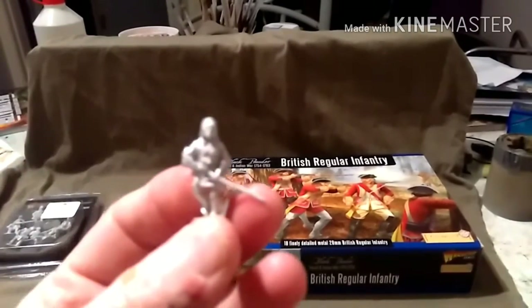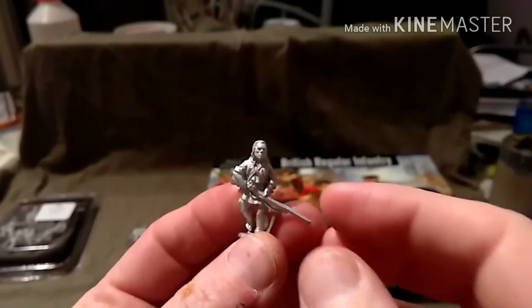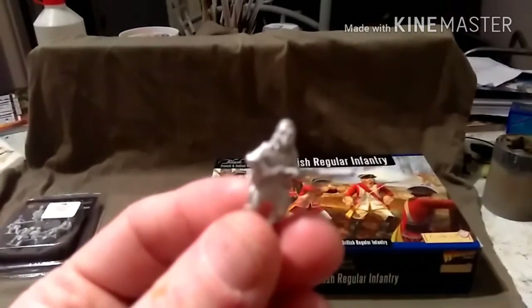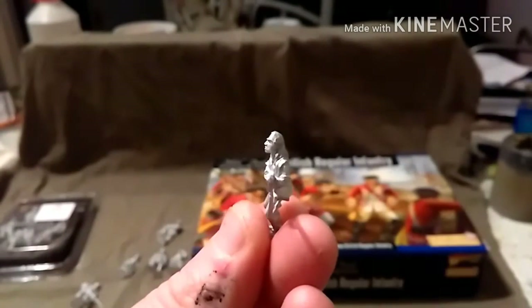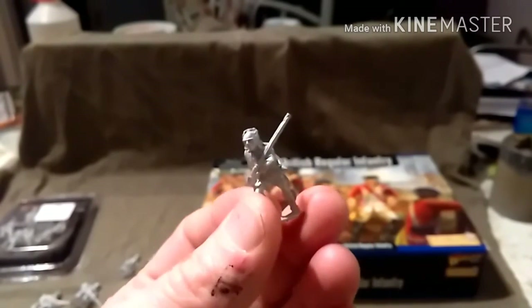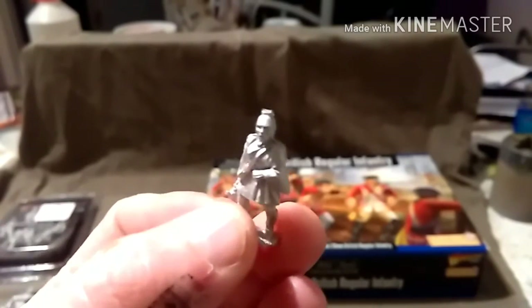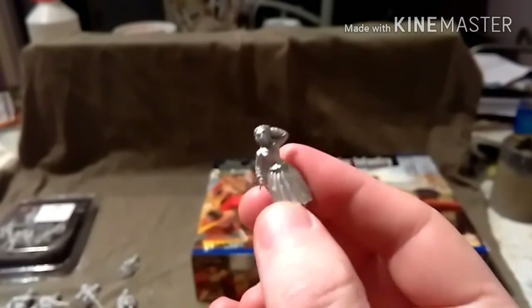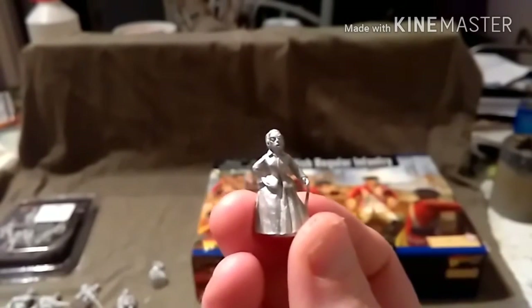This guy here — if I can get it to focus — is Daniel Day-Lewis, which means this is Hawkeye. This is Uncas; I do not know the actor's name. This is Chingachgook; again I do not know the actor's name. This is Magua, and these are the two ladies. I believe that is Jodhi May — I do not remember the character's name — and this I believe is Madeleine Stowe. So there you go: Last of the Mohicans.